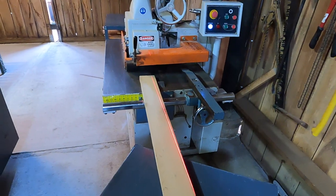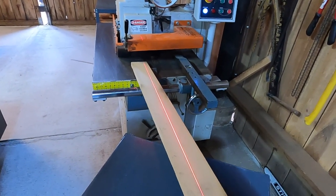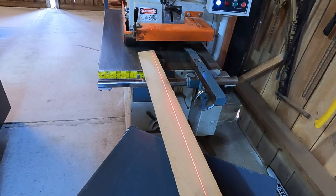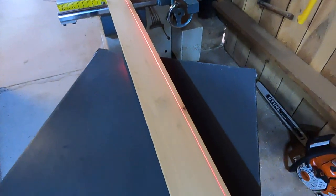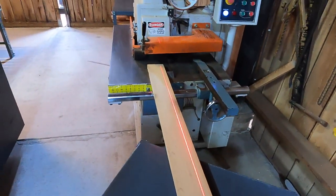The way this thing works is you feed a board in and line the laser where you want your cut. It doesn't matter if the board's going in perfectly straight, sideways, crooked — it doesn't matter. Once it grabs it, it's going to grab it. The idea being that you can use this to edge around a knot or any other imperfection that's in the board.